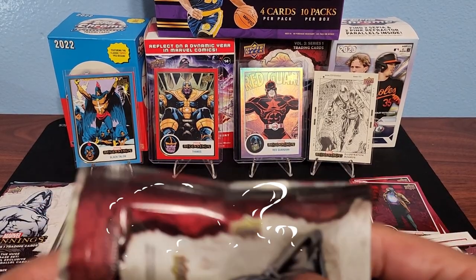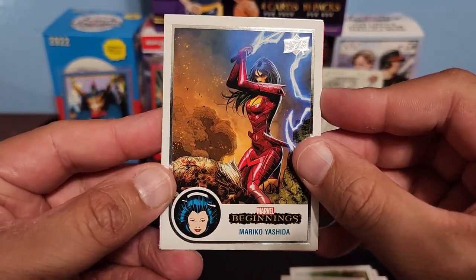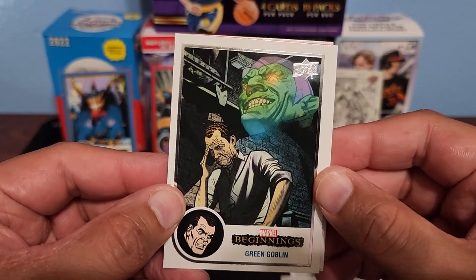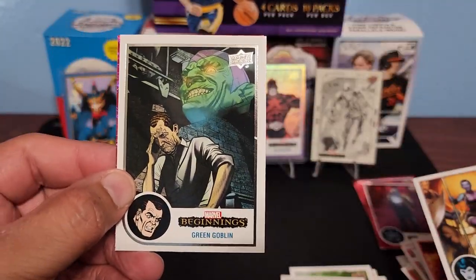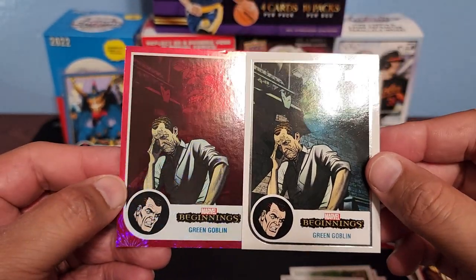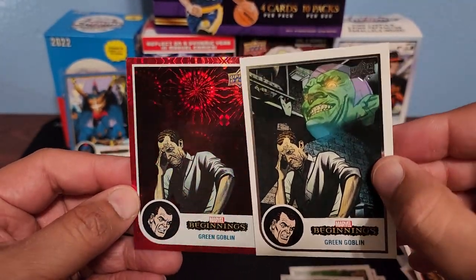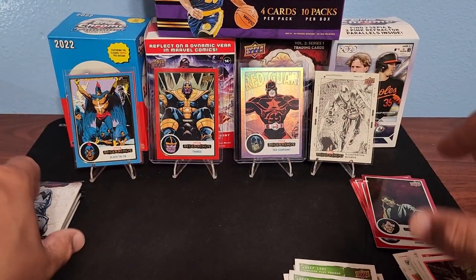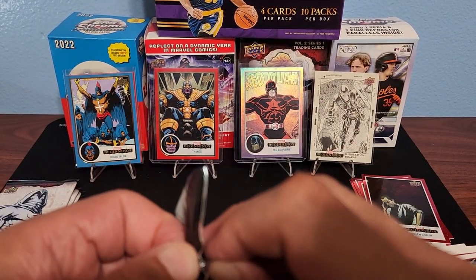Still haven't got a Wolverine other than the Weapon X. Looks like we got a red Supernova — Mariko Yashida, Green Goblin. It's the red Supernova — Pyro, Nebula. Green Goblin back to back! That's our first red Supernova from the packs in this box — we'll probably get about two more hopefully.